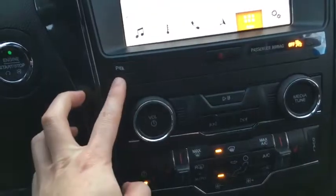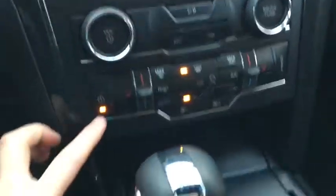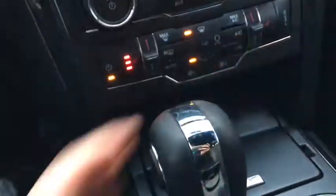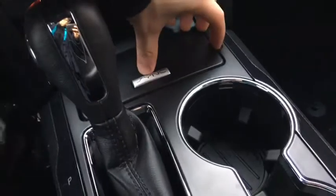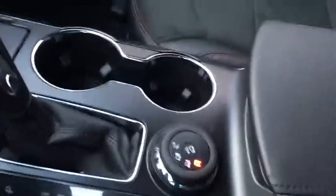Further down we have our park assist. You'll also have additional controls for your infotainment as well as your dual zone climate control as we move further down. This includes your heated seats and dual zone climate control. As for storage and connectivity, we have this bin right here which features a USB port inside and goes quite deep. Dual cup holders, gear stick, drive mode selection, and inside our console we also have an additional USB port.